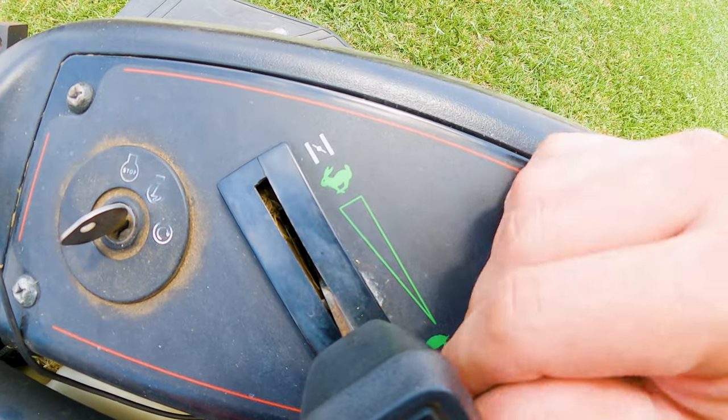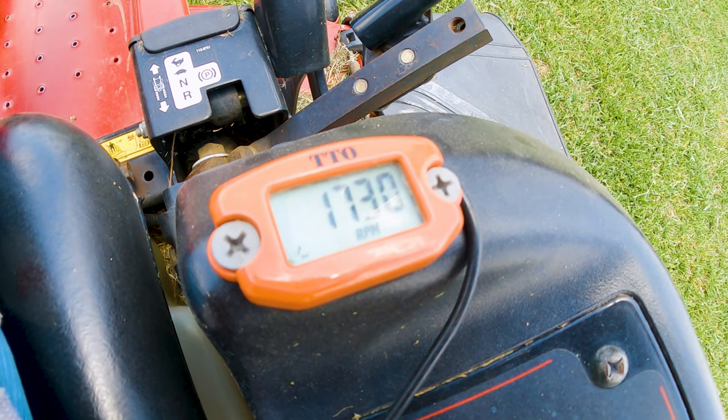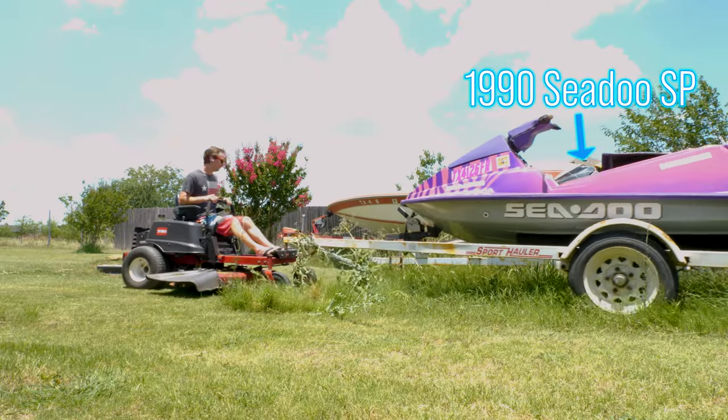It's one week until the 4th of July weekend up at the lake, so that gives me five days to figure out if this jet ski runs, order any parts that I need, get it all together, and haul it up to the lake. So let's get going.